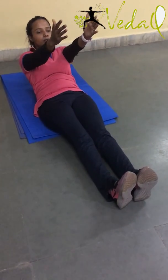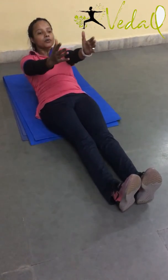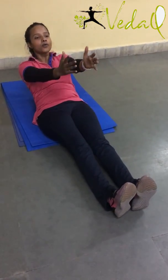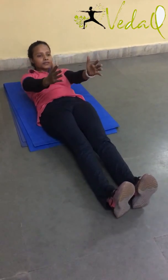Exhale up 1. Inhale down. Exhale up 2. Inhale down. Exhale up 3. Inhale down. Exhale 4. Inhale down. Exhale 5. Down.